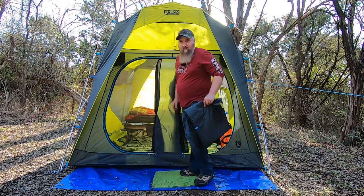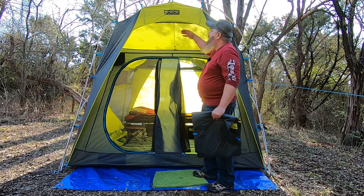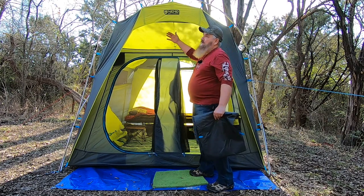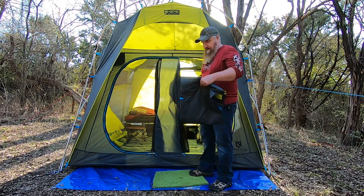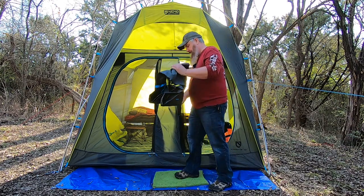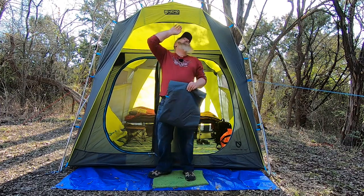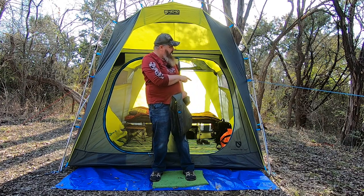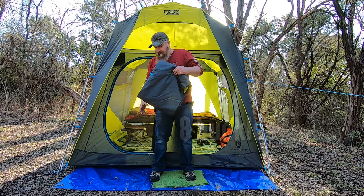So if you've got decent weather and you know it's not going to rain, you can just leave it like this. But there's no covering this window up here. So it's got like a little porch area here. And I see buckles — one, two, three — actually buckles down there too — one, two, three, four, five, six buckles. So I assume there's also six buckles on here.